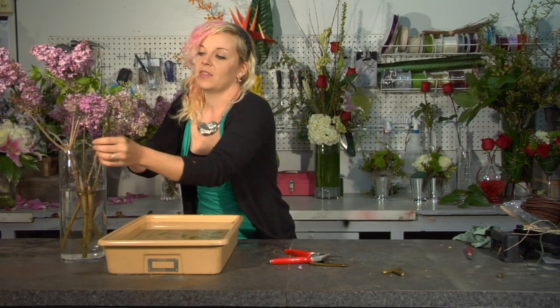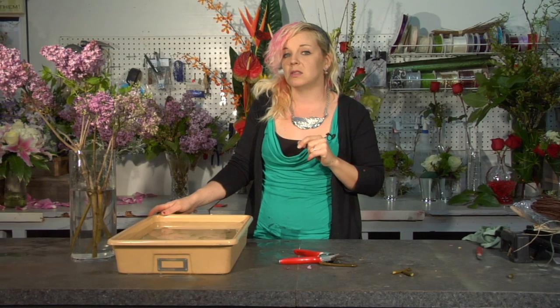And there we go. You can let that sit in a cool location for at least twenty to thirty minutes until it's hardened.